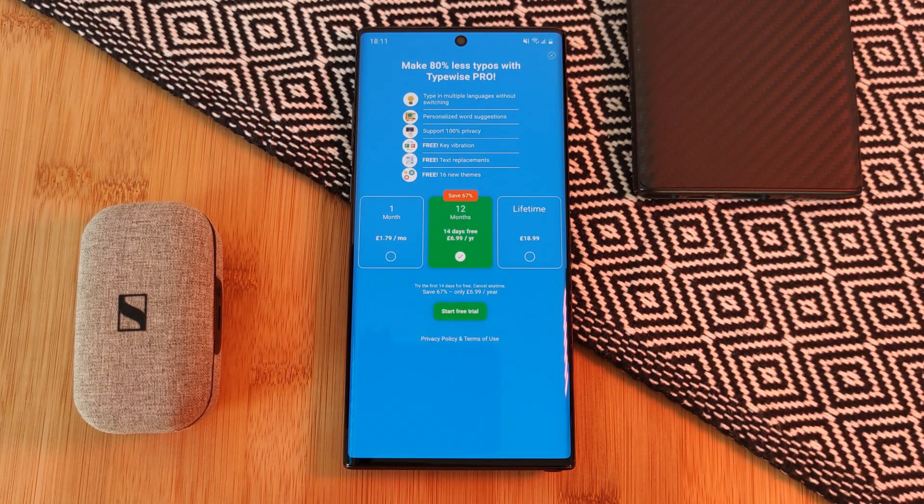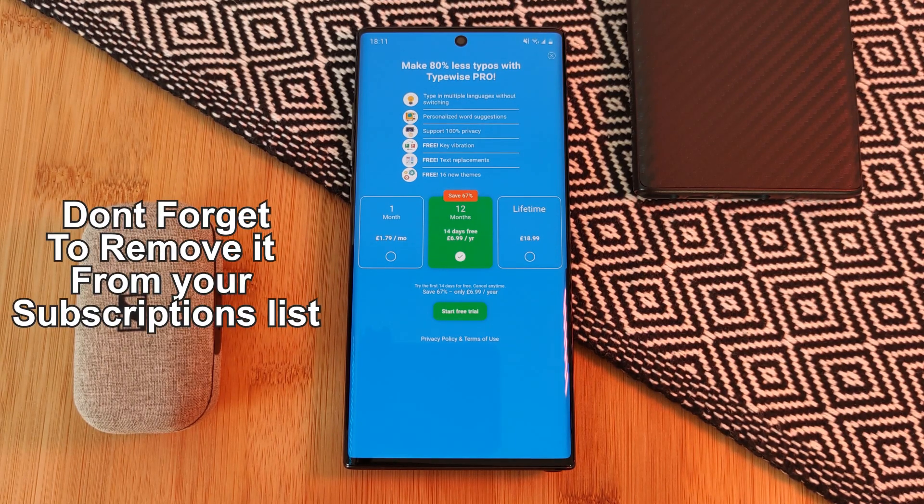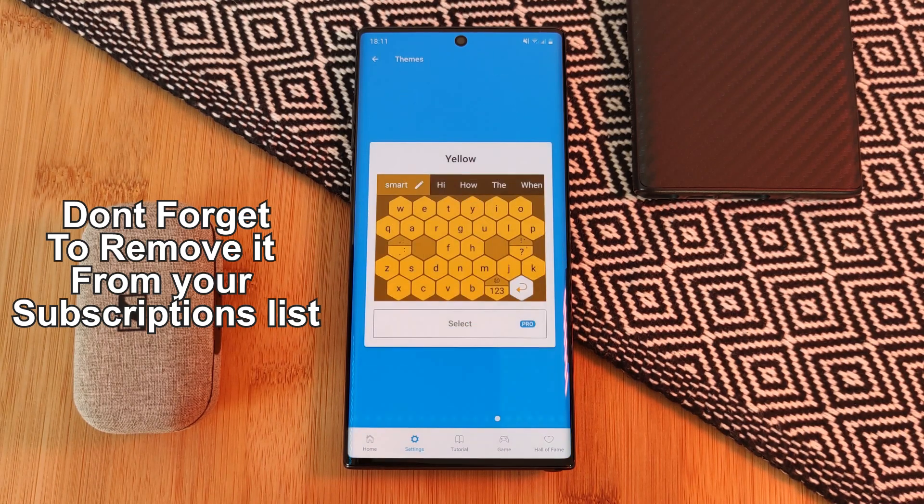Currently in the UK, with a year subscription, you can get a two-week trial which is absolutely free, as long as you head to the Play Store and remove it from your subscription list before the end of the two weeks.